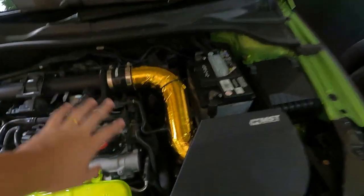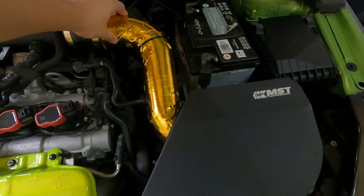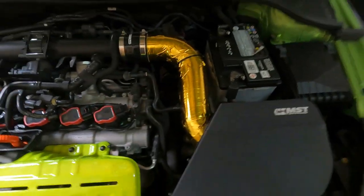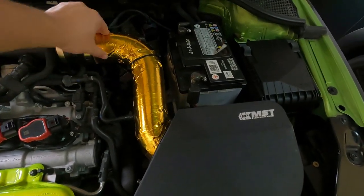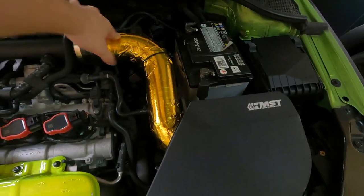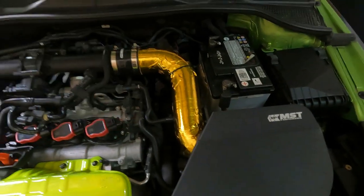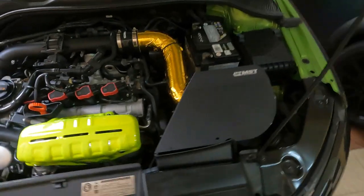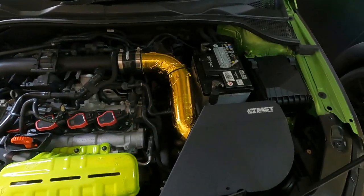I also did rewrap my intake pipe with a heat shield — it's cool foil right here. I wrapped it all around and used cable ties to hold it in place, especially at the curves, because the intake pipe is actually pretty rough. The heat shielding didn't really want to stick, so I had to use cable ties to get it secured there permanently.